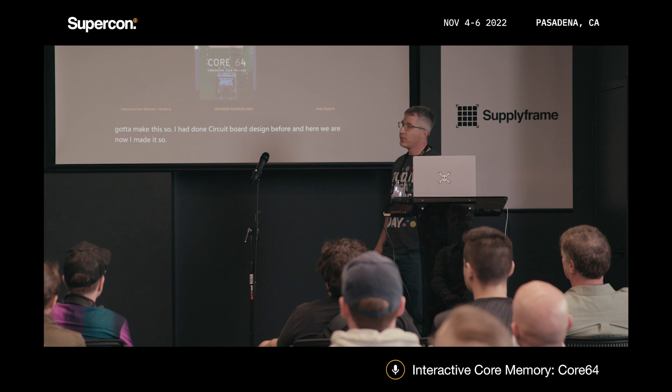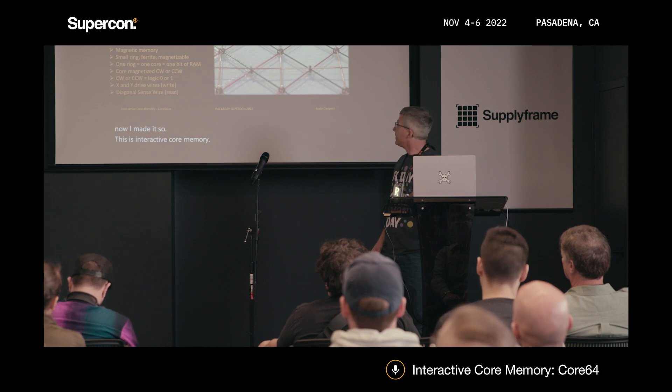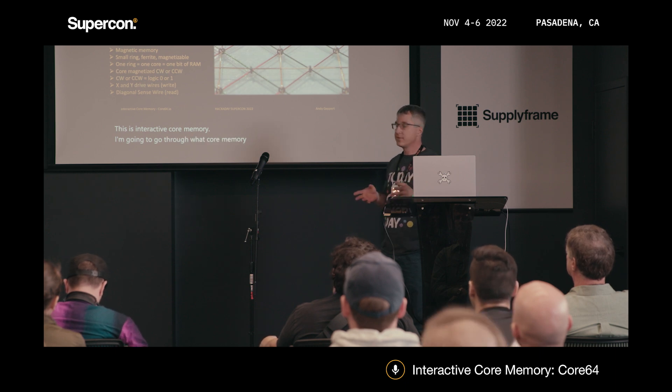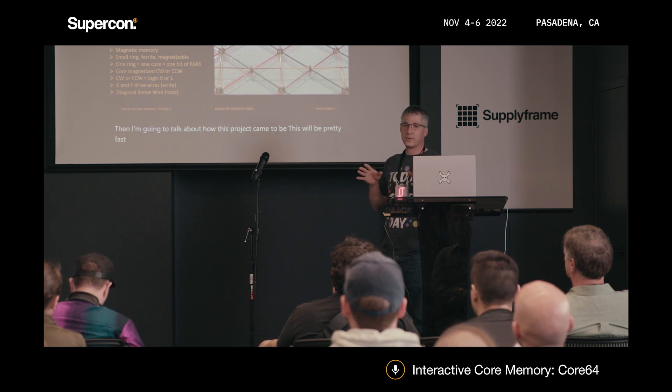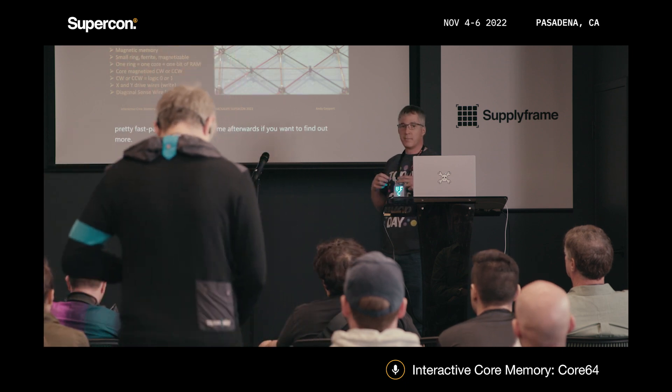This is Interactive Core Memory. I'm going to go through what core memory is, what makes it interactive, then talk about how this project came to be. This will be pretty fast-paced, so you can find me afterwards if you want to find out more. Then I'll give you a little bit of demo action.